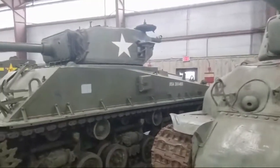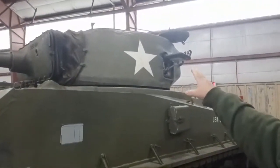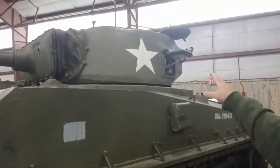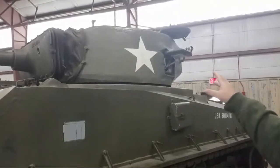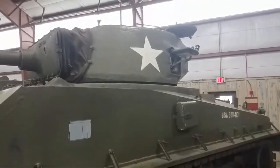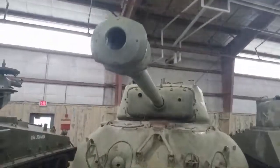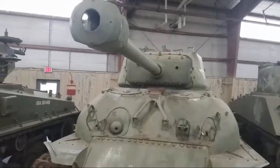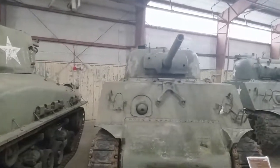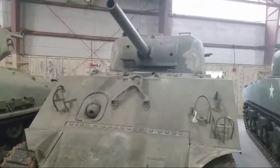If you look at the turret over here, this actually came off the T-23 tank that never saw service. They had built it and they didn't like the T-23's capabilities and engines — they thought it was too advanced — but they took the turrets and put them on these tanks. We'll show you a T-23 here in a minute. This one here is actually an M4A3 Sherman tank.